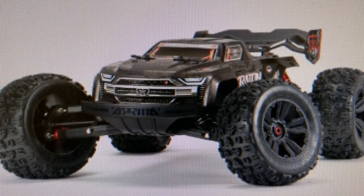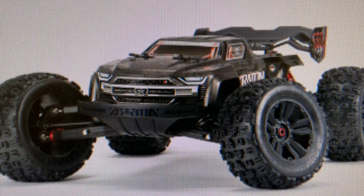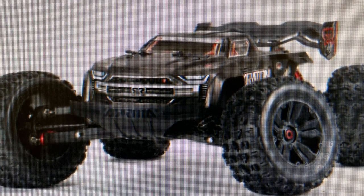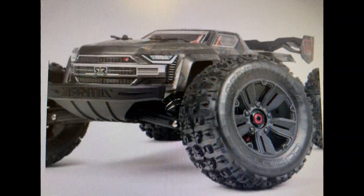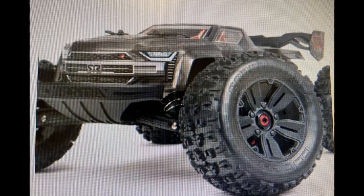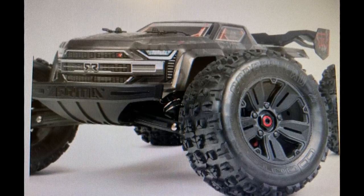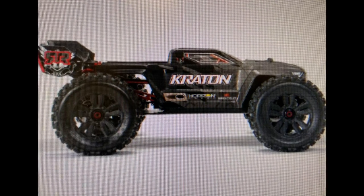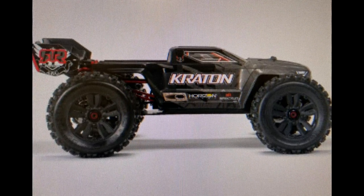What's up guys, it's your boy Life of Coach D coming back to you with another RC update. Arrma has come out and dropped the Creighton Extreme Bash Roller 1/8 scale. Arrma has done it with this one, bringing it out as a roller — it's designed to be tough for those extreme bashers.